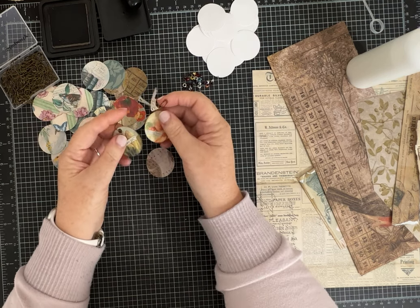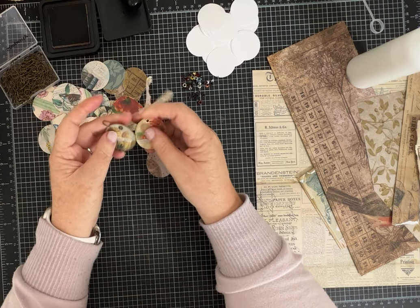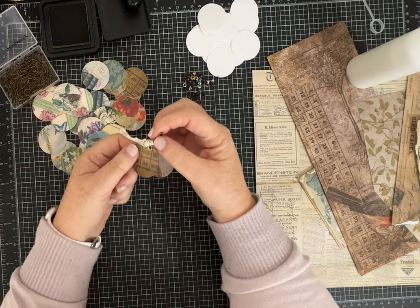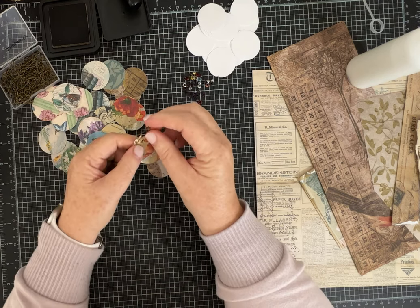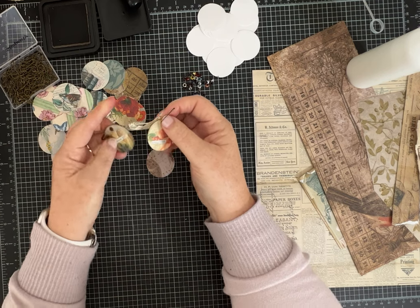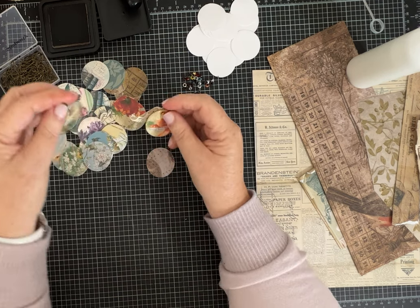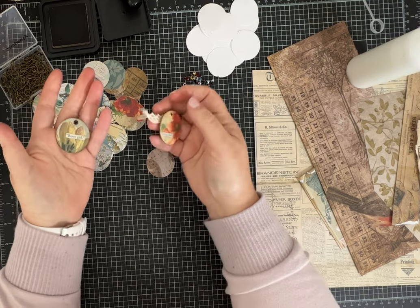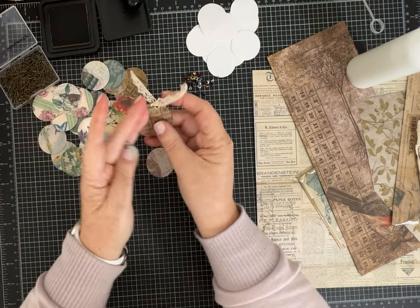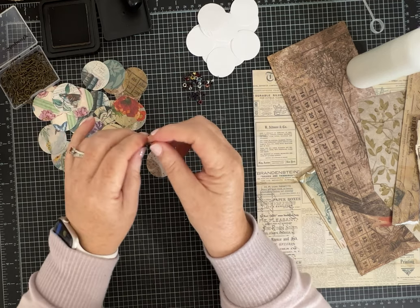Melina at Me Crafty Scrappers does a challenge and you're supposed to use what you have on your desk and she gives you some other parameters. This week she was making these medallions, dangles that you can use to decorate a page or put on like the spine of a scrapbook.